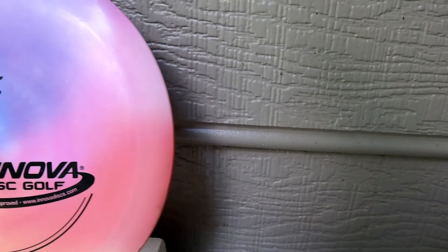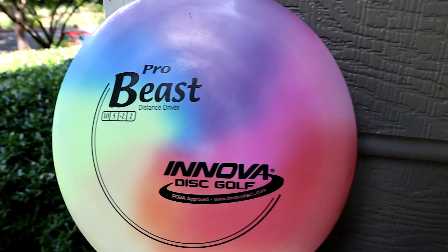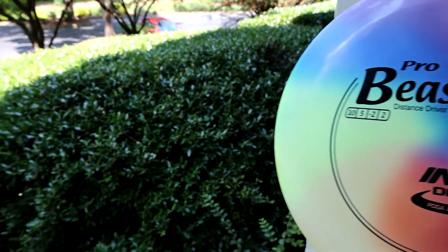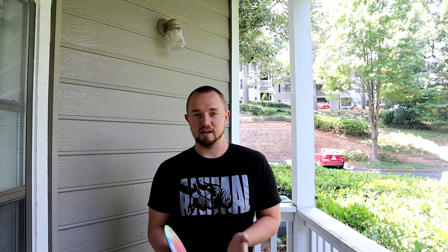What's going on guys, it's good to see you. Today on Iceberg TV I want to give you my review of the Innova Pro Beast. I was having a very hard time with my bag — I had way too many discs that I was throwing well, but they were all very stable, and I was having a really hard time doing hyzer flip shots and turnover shots.